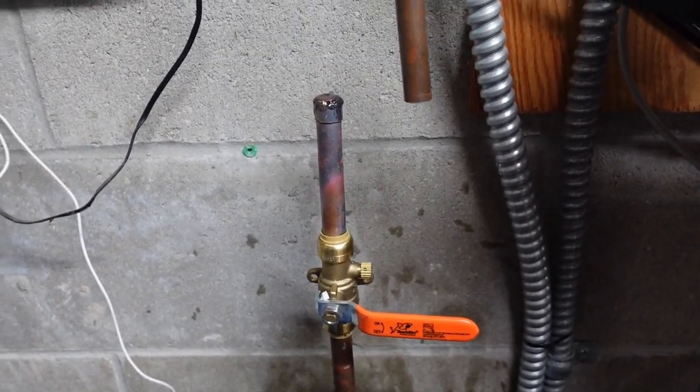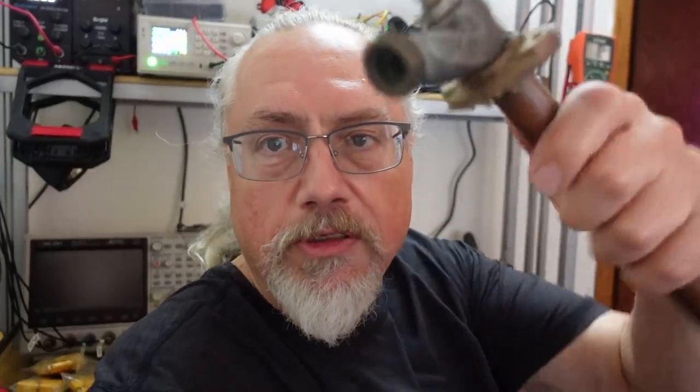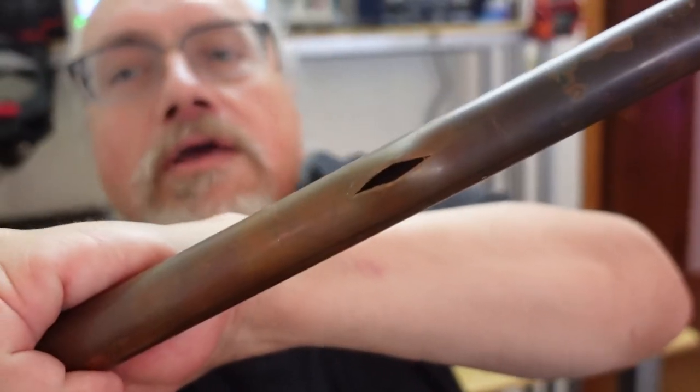We did get the leak fixed. Insurance has been called and there's still an insurance investigator that needs to come out and check for mold. It turned out to be one of these frost-proof silcocks, and you can see that is a split. Apparently the hard water buildup over the last 50 years held the silcock open just a little bit, and a bug or something clogged up the outlet end. It let enough water trickle into the mid-part shaft, and when winter came it froze and burst the pipe. This was the first time we used it after winter, and that's exactly why it all flooded.